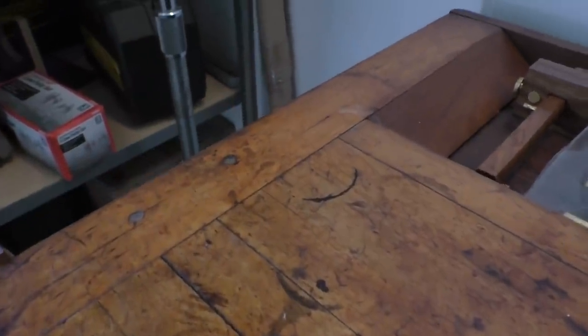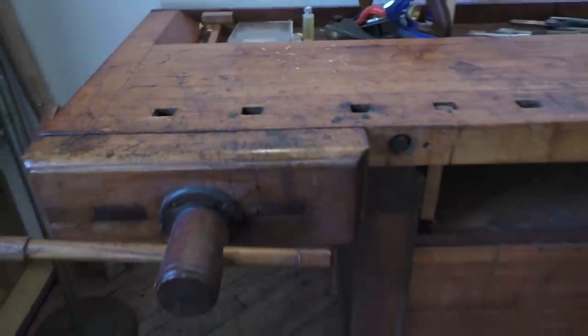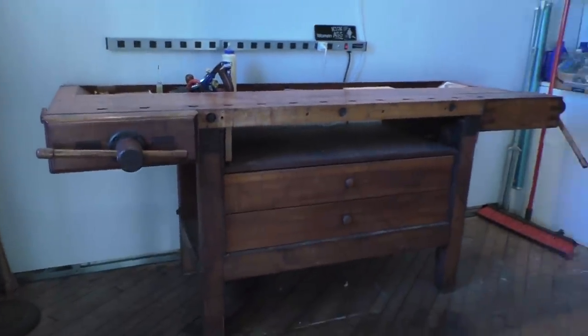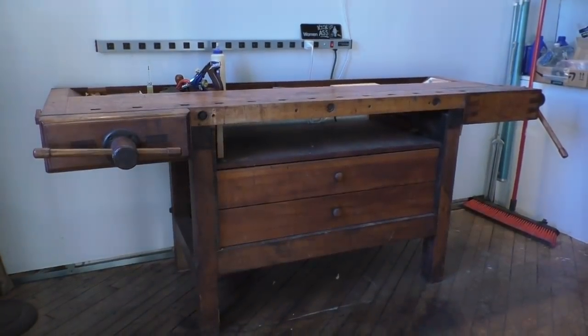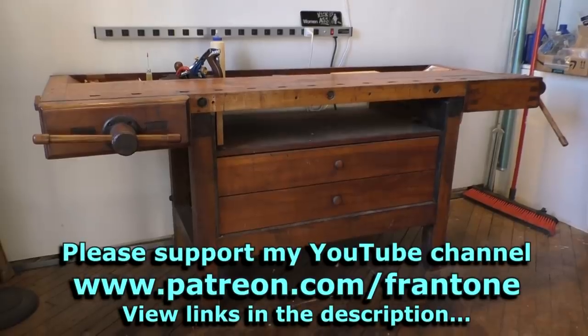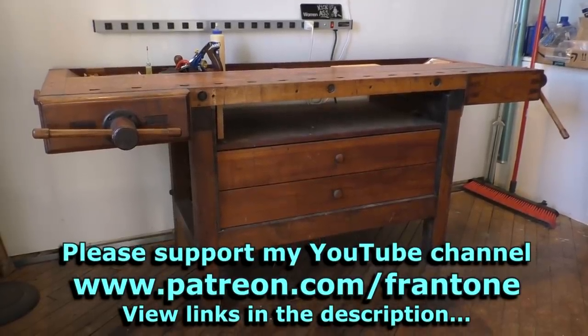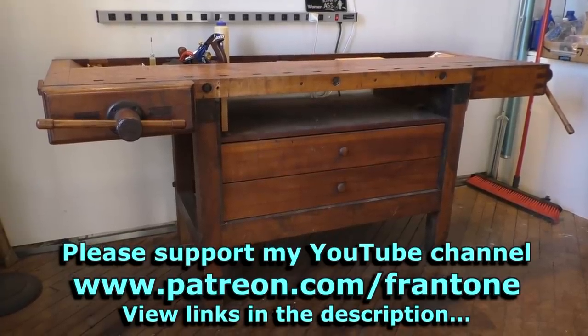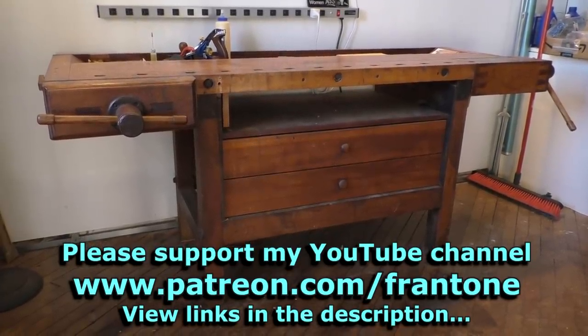Like Neil Young said in his song about the guitar, this old bench is mine for a little while. Well, that's it about the bench — fantastic bench made in Philadelphia by who knows who. But it is quite marvelous. Thanks for watching, I'm Fran. I'll see you around real soon. Bye!